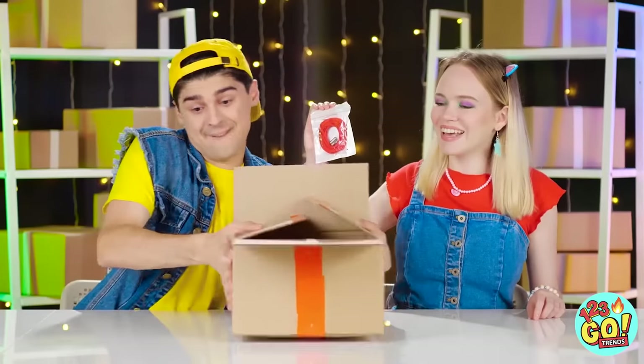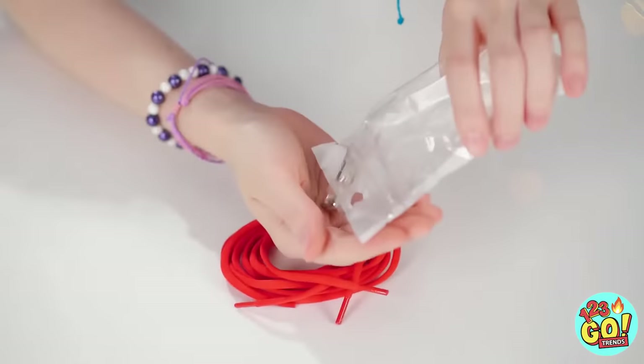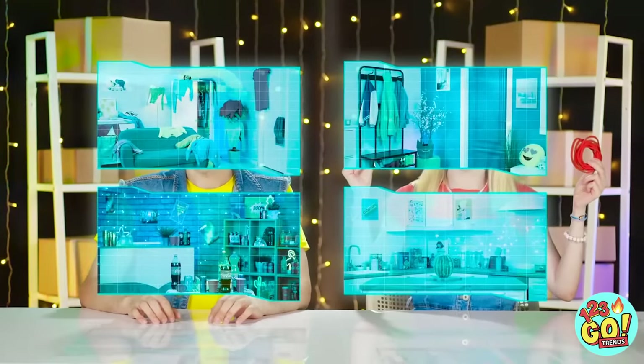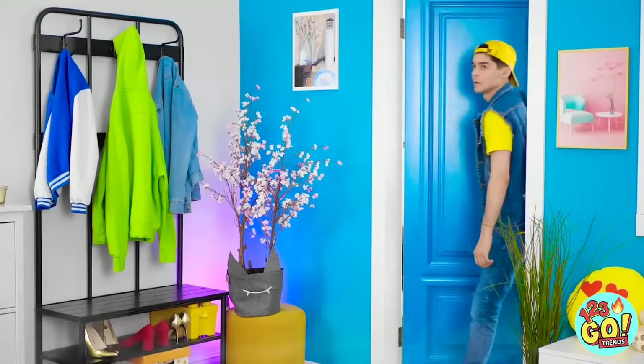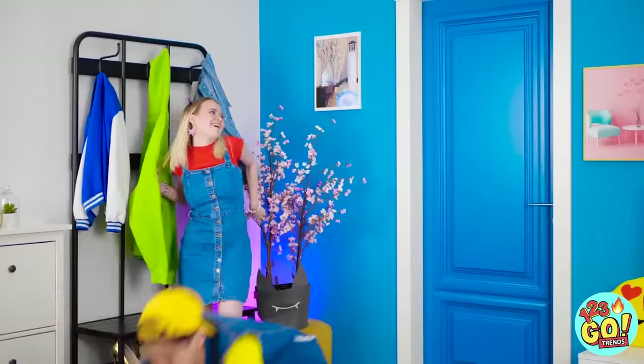I've seen them do this on TikTok! Just takes a little bit of setting up, but it's not too complicated. We just have to pick a location first. Choices, choices… The foyer! Honey, I'm home! Nice! Whoa! That had to hurt!